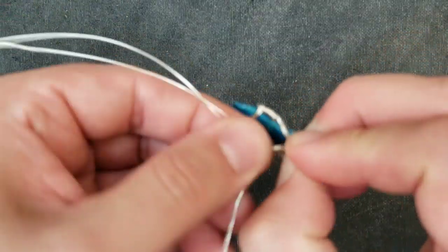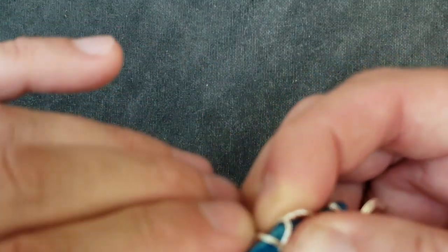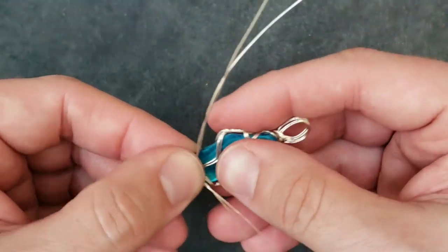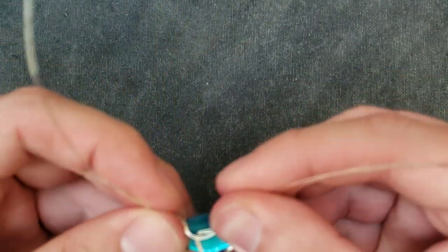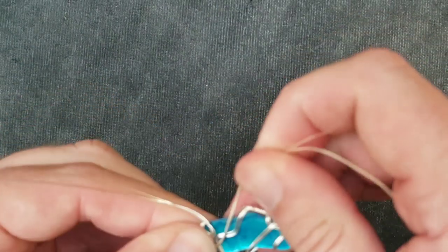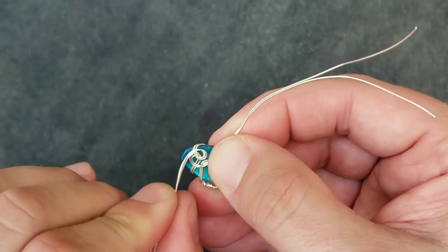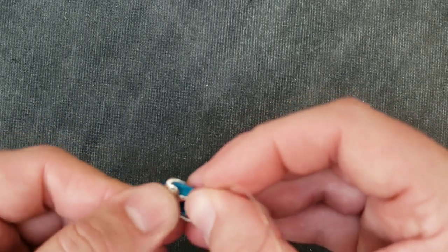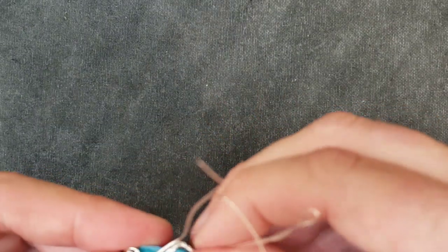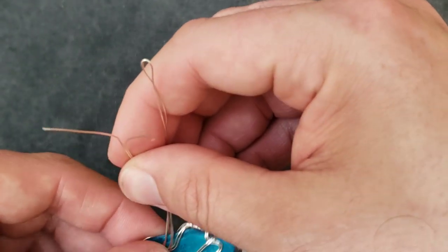Let's do a double twist here and bring it together right here in the front. Instead of a double twist, I'm going to do a swirl — I think that will work just as well and tighten it up so it can't slide out. Yeah, seems to be working.